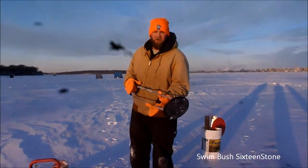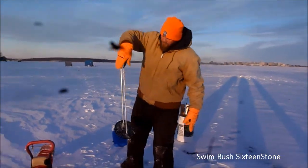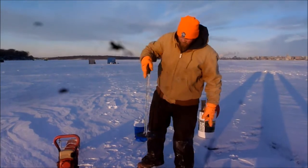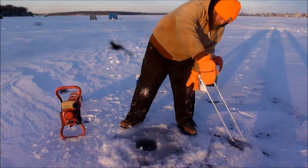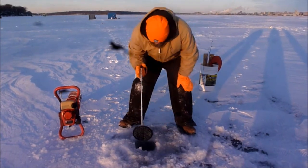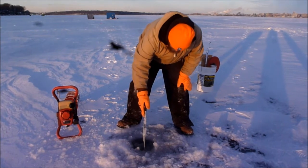Got another piece of equipment to add to the arsenal today — the Pro Scrimmer, a new product that came out last year. You can see how they work: drop it down and flatten the bad boy out.